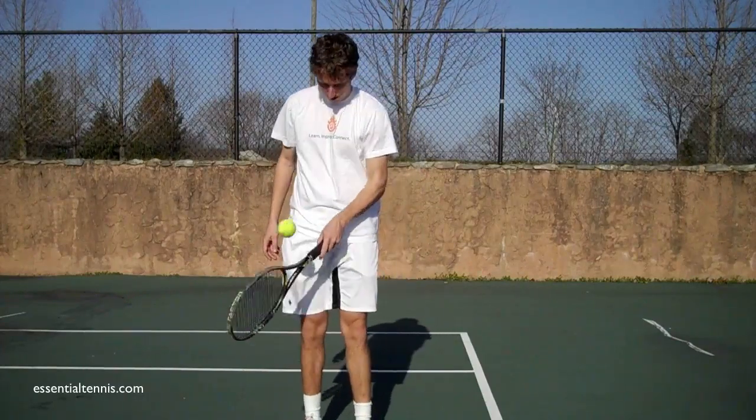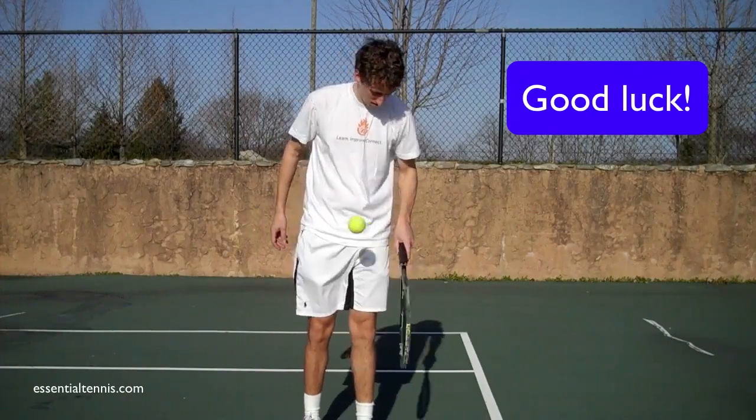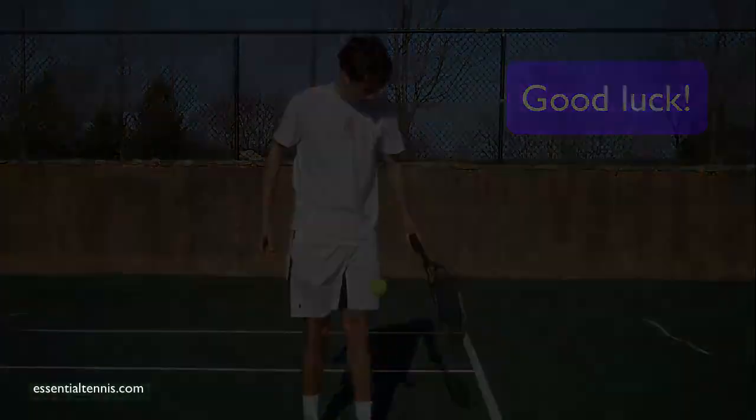It's a good way to practice your eye-hand coordination.